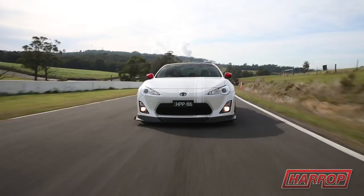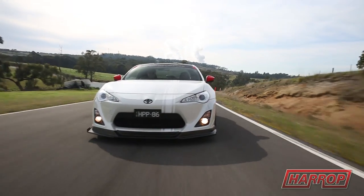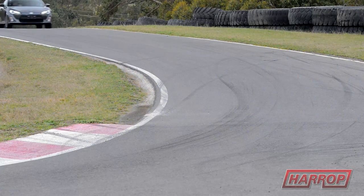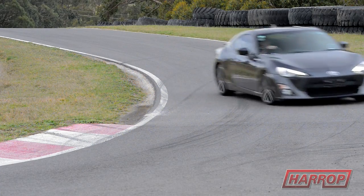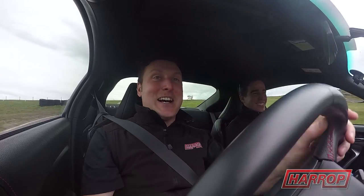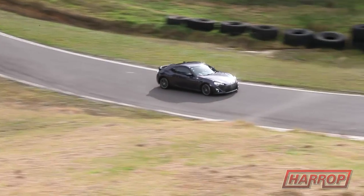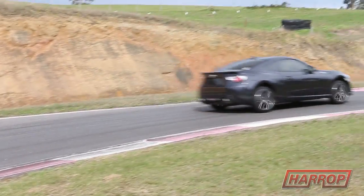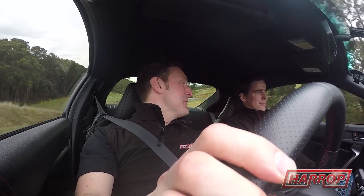Well, I think we should get in the standard car, let's do some laps and compare the two. John's been good enough to lend his 86 — it was very nice of him to allow us to do this in his vehicle. It's a good thing to be able to compare the stock vehicle to our Harrop-enhanced one, so let's see what it does.